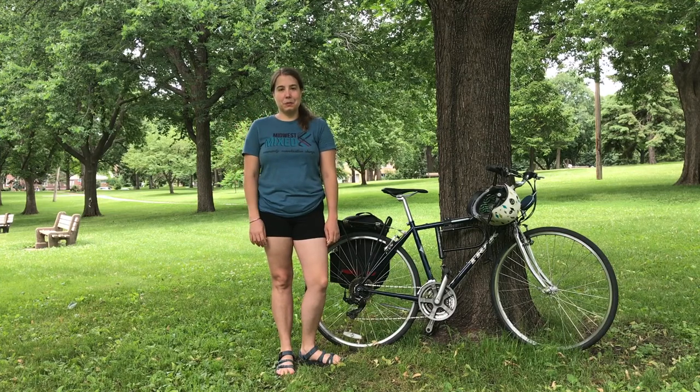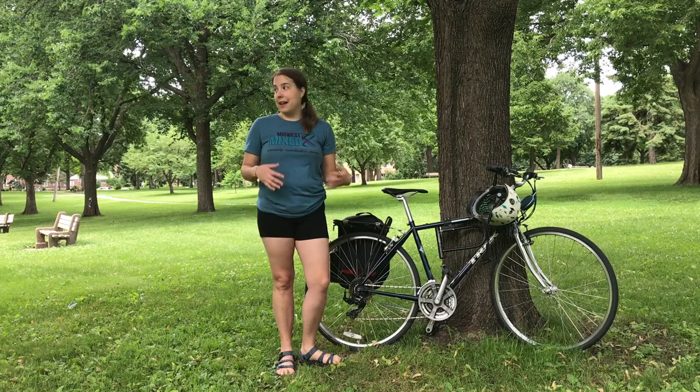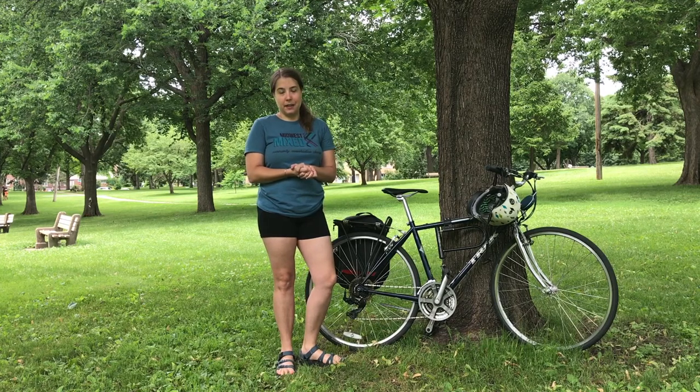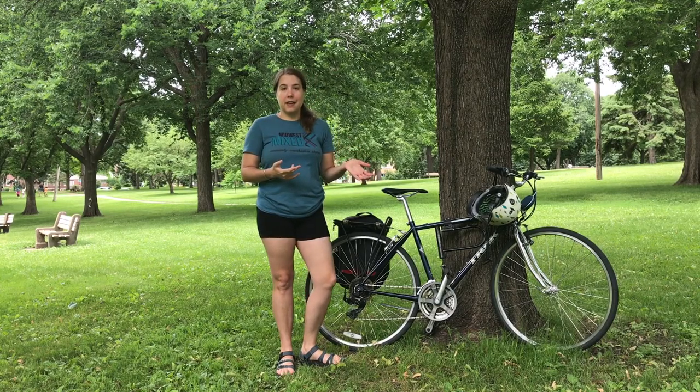Hello! This is Maria from Four Season Foraging coming to you from a beautiful Minneapolis park. Many of you know that I live in Minneapolis and it's berry season here right now, so I thought I would do a bike tour around the city and show you some of my favorite summer berries.